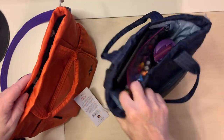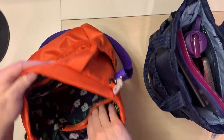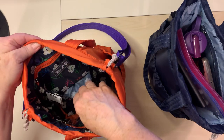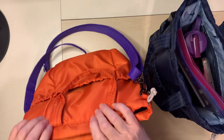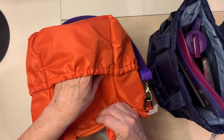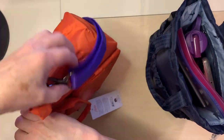It has lots of pockets. You've got a clear view pocket right here, then you've got a cargo pocket, and you have a privacy zip pocket right in here. You also have cargo pockets on the outside right here and then on each side right here.